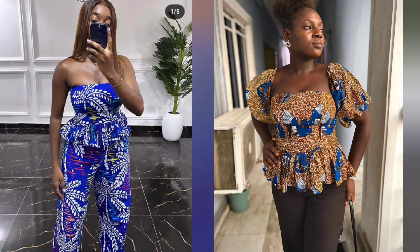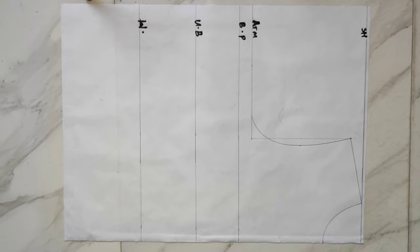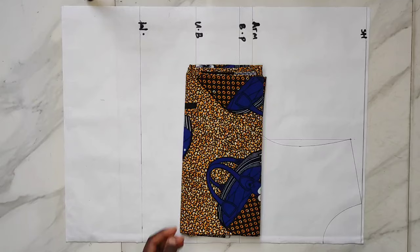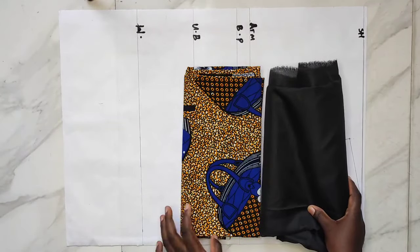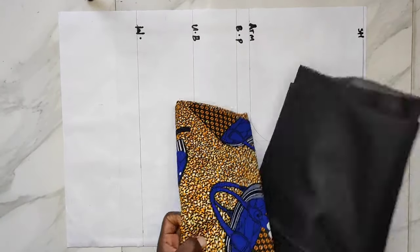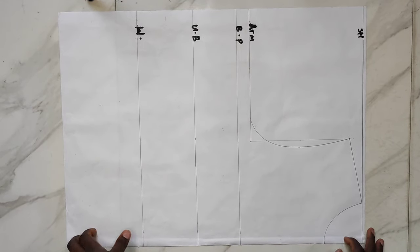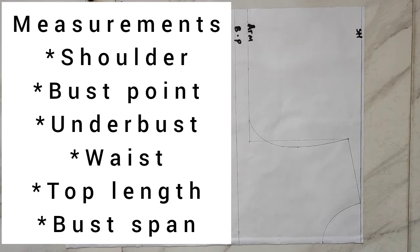For this tutorial I'll be needing African print fabric — I have about two and a half yards — and one yard of lining. I've already gone ahead to draft out my basic bodice pattern with all the lines I'll be needing. On the description box I'll be listing down all of the measurements I used to get this top.